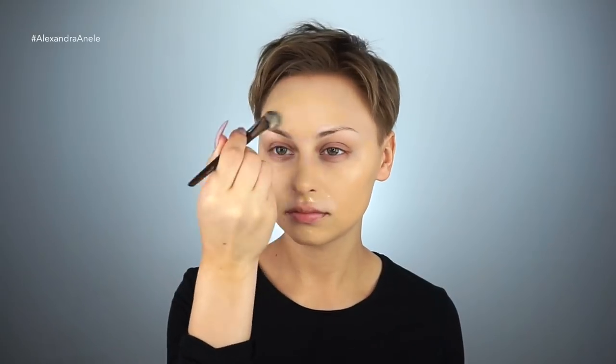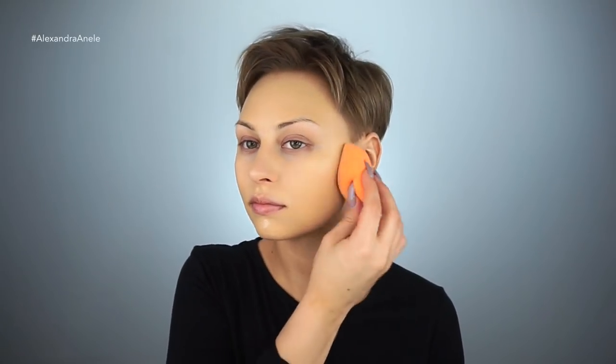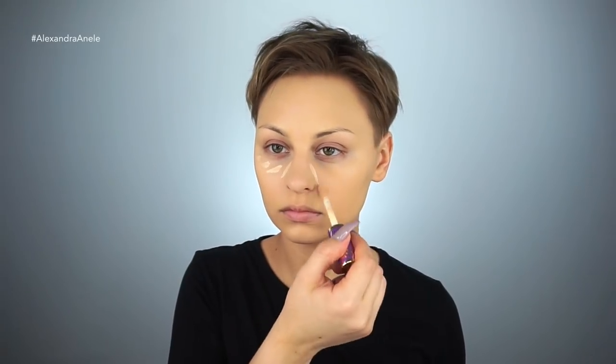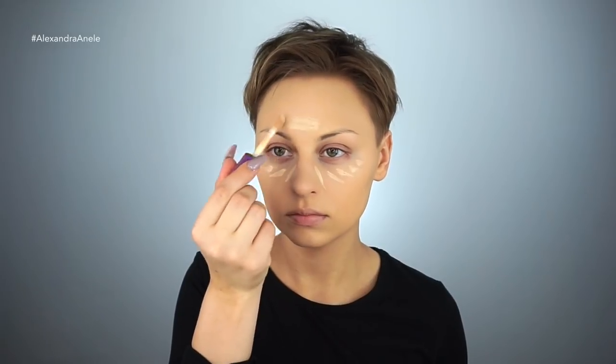I didn't do dewy skin or crazy highlight back in the day, which kind of hurts my heart, but it was all about a flawless base. For concealer, I'm mixing Tarte Shape Tape Fair Neutral and Light Neutral. I'm just doing a little bit of color correcting and concealing for pretty much my own personal preference.